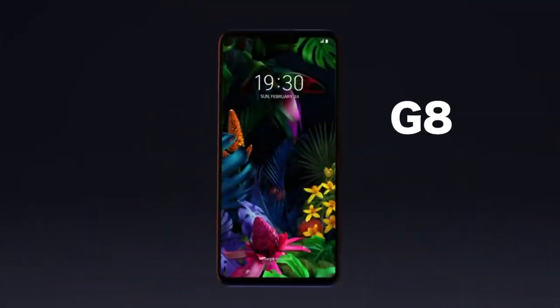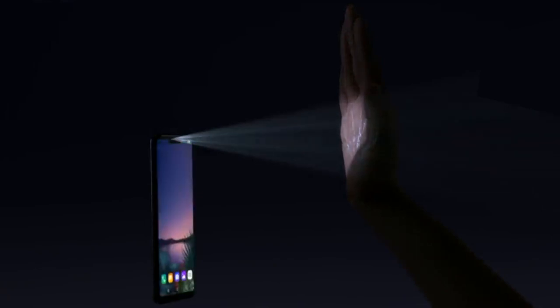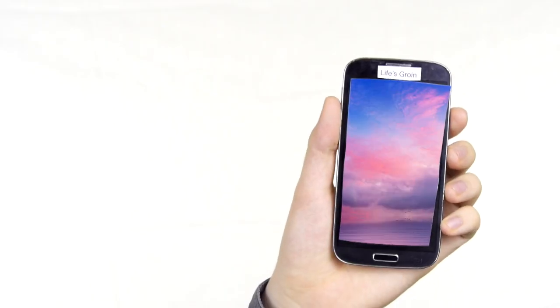Yes, that's what life's all about — grabbing those opportunities. That's what LG stands for: Life's Groin. Hi, I'm Sam Tucker from LG, and today I'm so excited to introduce our revolutionary G8. The G8 features a brand new frontal depth sensor that allows you to control your phone with gestures. I want to reassure you that this isn't some meaningless gimmick — let me activate this revolutionary feature. There we go, it's turned on.